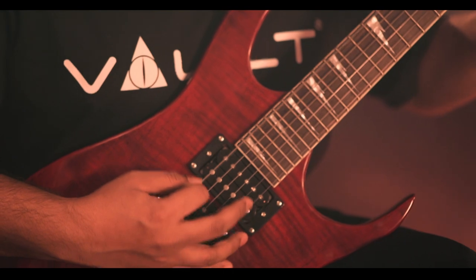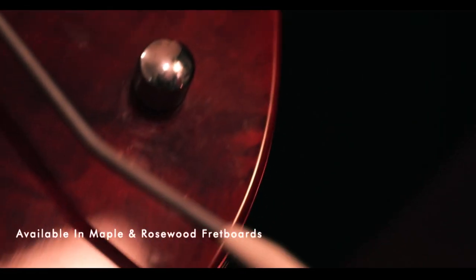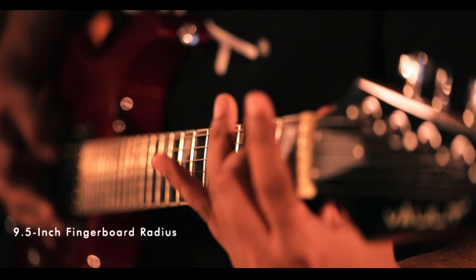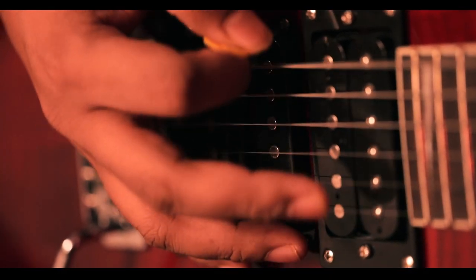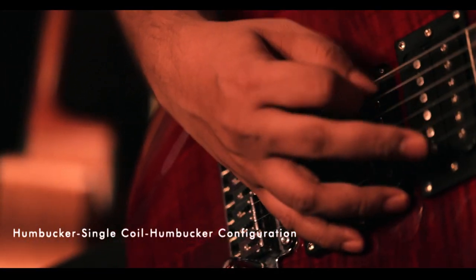The Walt RG Soloist guitar comes with components and features that match some of the best. It comprises of a solid basswood body, maple neck, rosewood fretboard and has 24 jumbo frets. It has a versatile pickup configuration with a 5-way pickup selector switch.